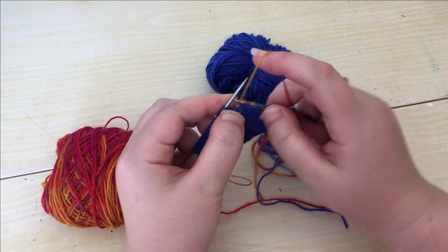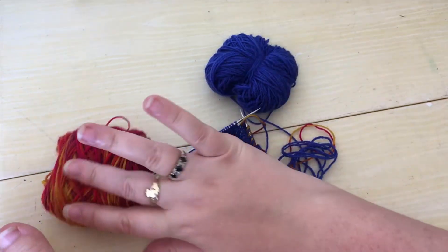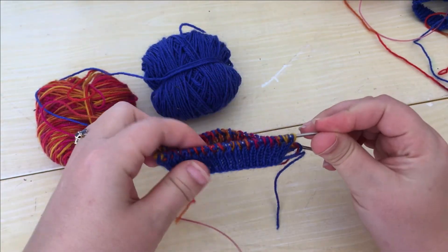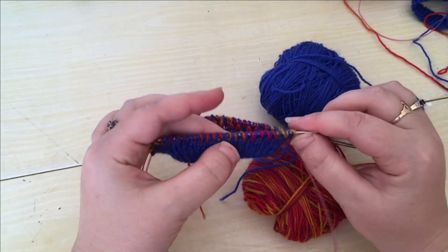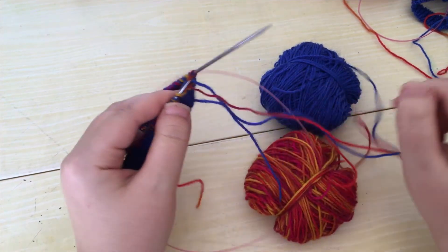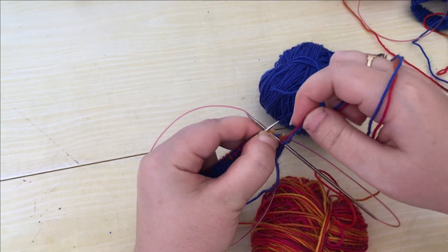Okay, so channelling my best Blue Peter presenter — here's one I prepared earlier. So you can see we've worked a few rows now of the brioche. It's looking like that on the front and that on the back. Now once you're in the run of things with your brioche, it just carries on in the same way.